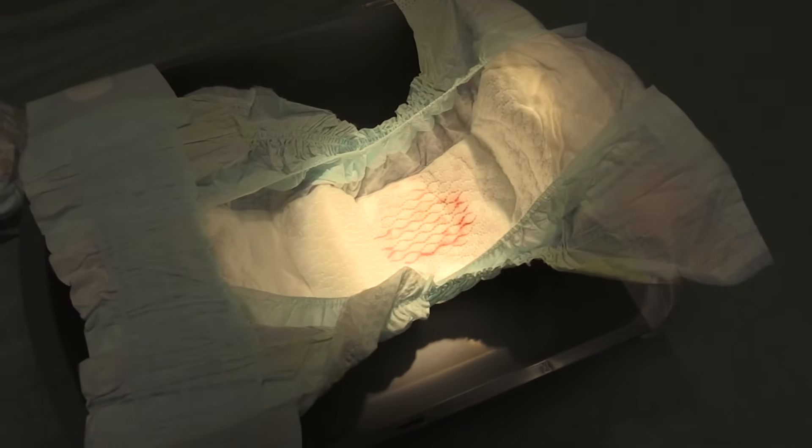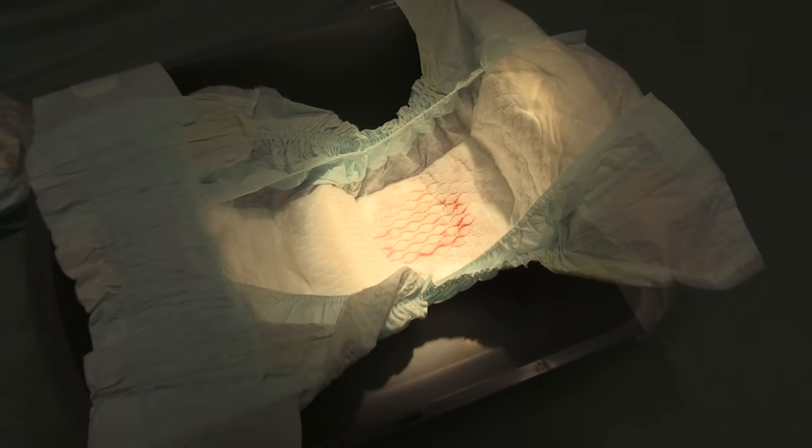Look at that — that's six cc's of blood, and we put in saline, and it's really completely washed out. And again, if a parent is changing the diaper frequently, a child can lose a heck of a lot of blood without it being obvious.